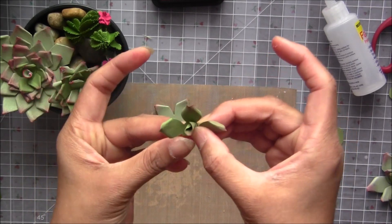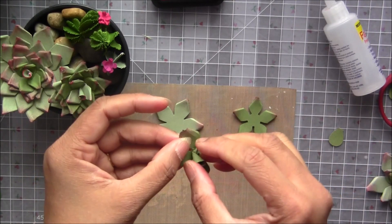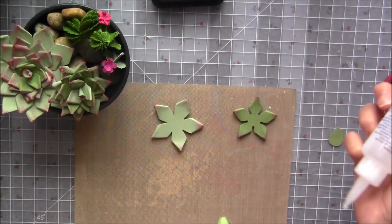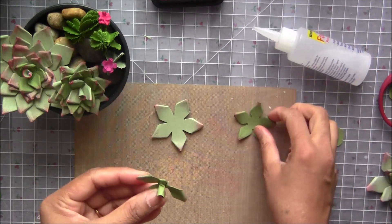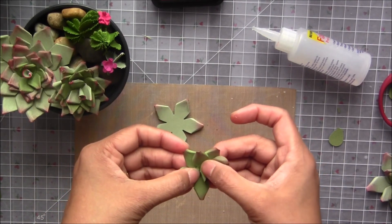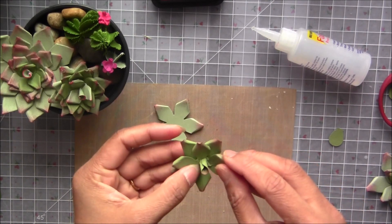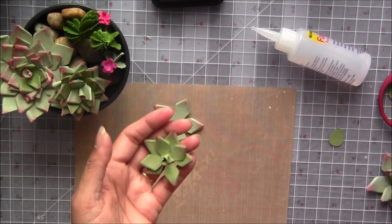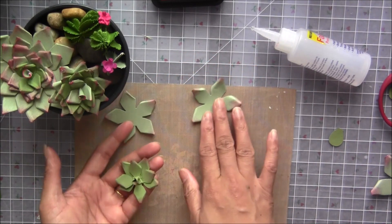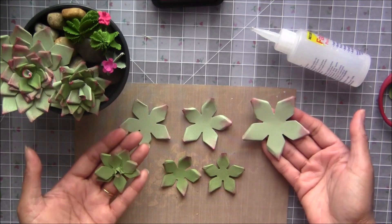If you want, you can cut the excess part that's showing, or you can individually make the rolled petal and stick it in the center. We need three petals for the center, so we will stick this part onto the petal like this. So far your petal will look like this. I now have the other three petals ready — we have a total of four smaller petals and two larger petals.